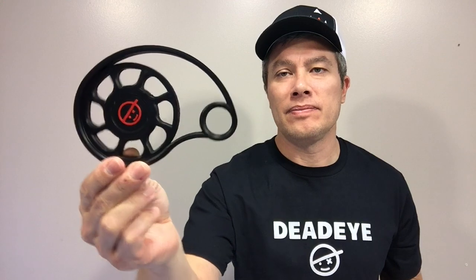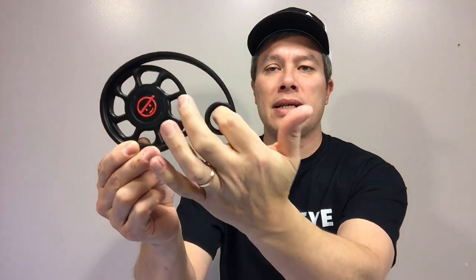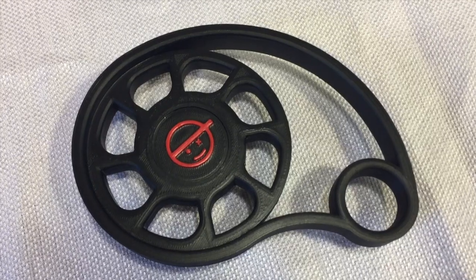Check this out — this is a side wheel he 3D printed for me. It's got my logo on the side, which is really cool. He customized this specific shape that I wanted, and he made it so it'll fit right on the adjustment knob on my scope. It's got this hole right here so I can just stick my finger in it and rotate it.